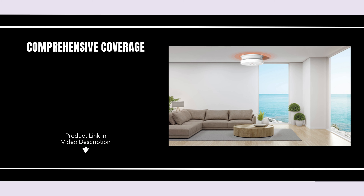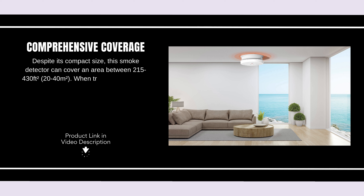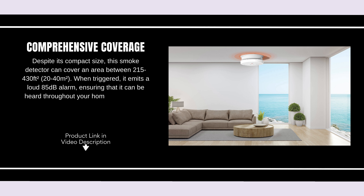Comprehensive coverage. Despite its compact size, this smoke detector can cover an area of 215–430 square feet. When triggered, it emits a loud 85 dB alarm, ensuring that it can be heard throughout your home, even from a distance.